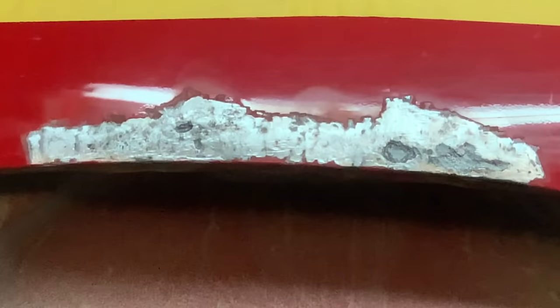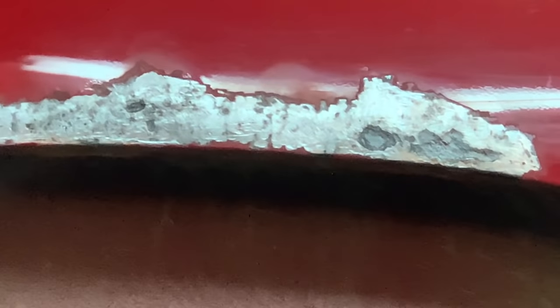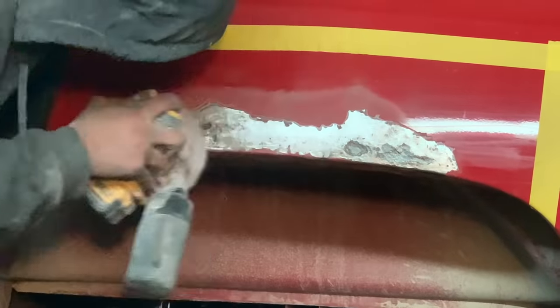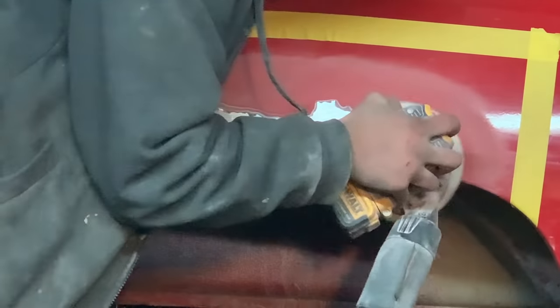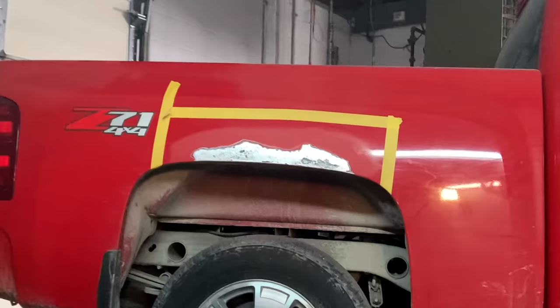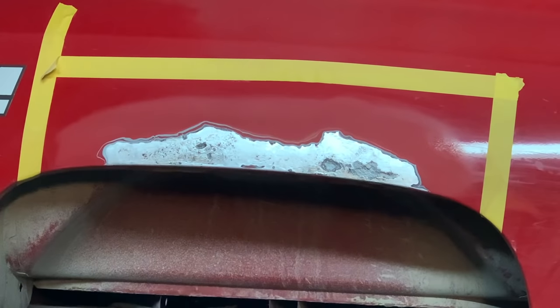Now all the rust is off. You can see how those paint edges aren't the best, so we'll use some sandpaper — 80 grit or higher with a block — to feather them in. Now since all the edges are feathered in and it's smooth when you go across it,